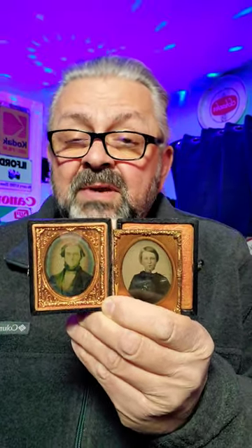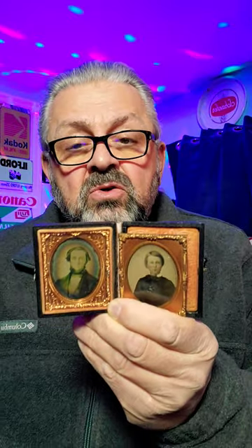It was around 183 years ago, about 1840, that Louis Daguerre invented the Daguerreotype.